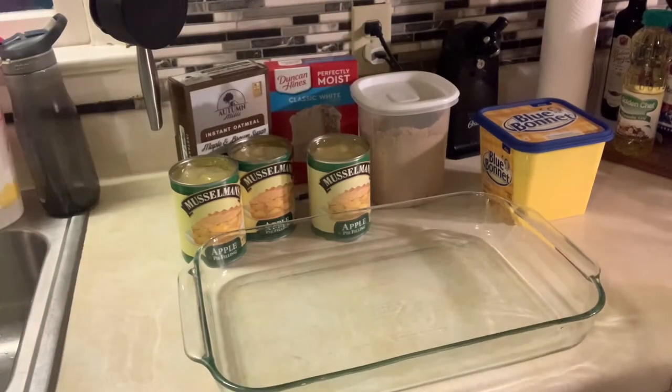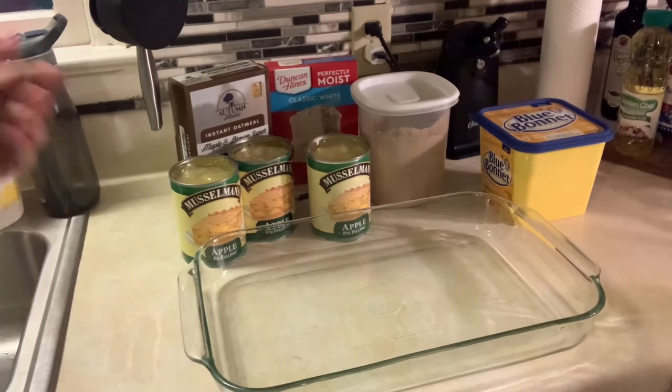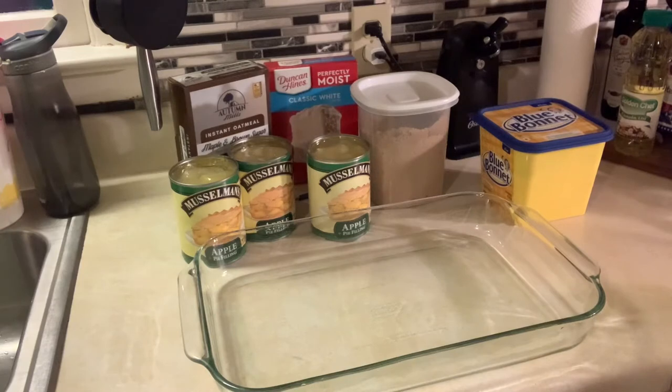I've been getting ready for my very first craft show — I am so excited! I've been doing a lot of fall crafts for the show, so it's kind of put me in that mood, and that's where I'm going with this dessert. There is nothing at all healthy about this dessert, but I guarantee it's going to be delicious.